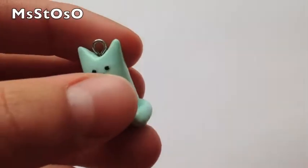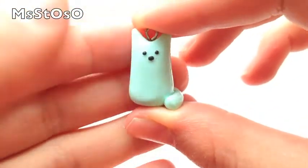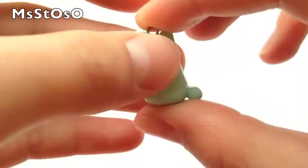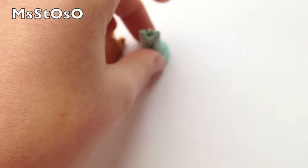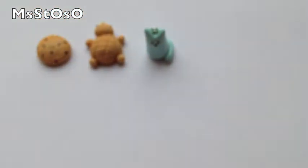Then I made this little cat and it's really simple but I love the color and I think it turned out really neat, which is kind of a new thing for my charms, so I like that.